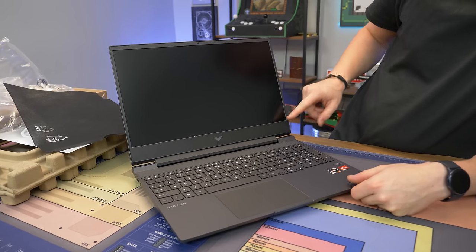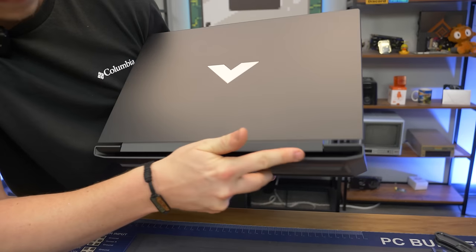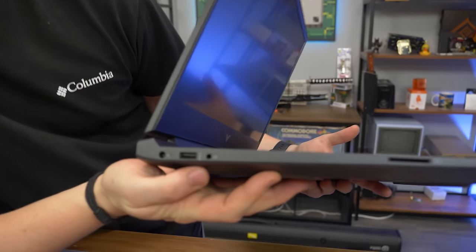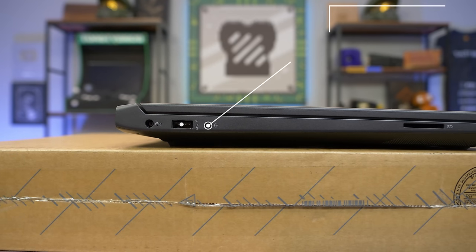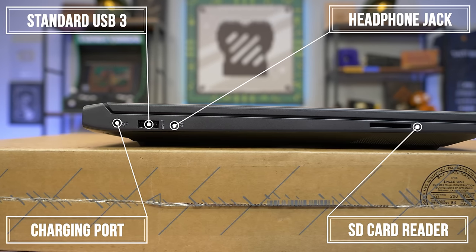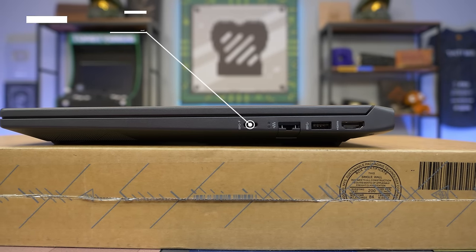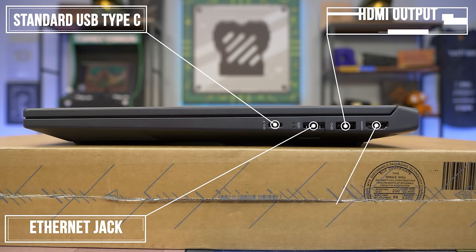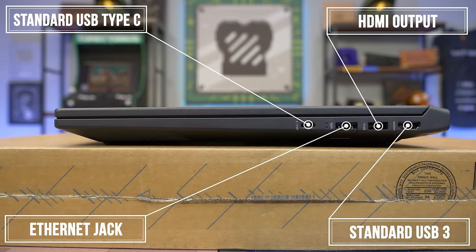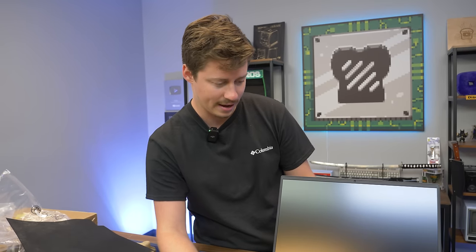The bezels are not bad on it — this is really good looking, though very thick. On the back there are no ports but a lot of ventilation, which is always good to see. We have a combo headphone jack, one USB 3, a charging port, and a full-size SD card reader. On the other side there's a USB-C, an Ethernet jack, another USB 3, and an HDMI out — so you might be able to run USB-C and HDMI simultaneously.